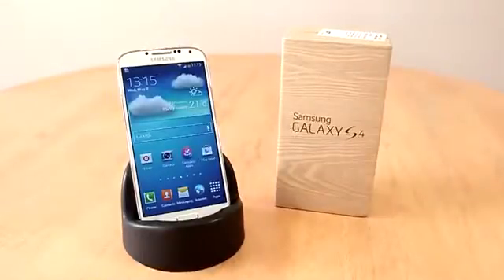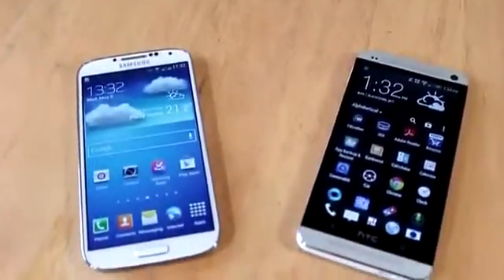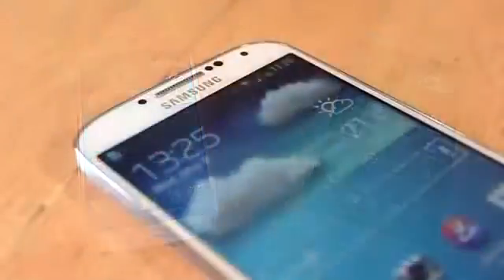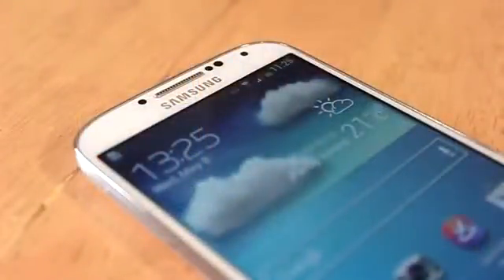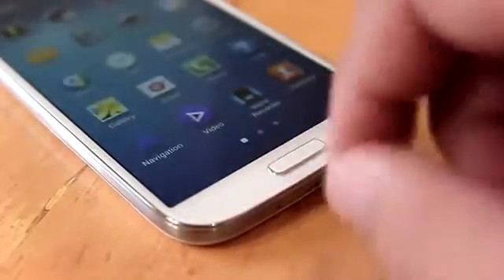To give you an idea about its size, here is the S4 on the left and the HTC One on the right. At the front from the left, you'll find the LED notification light, earpiece, gesture and proximity sensors, and the 2 megapixel front-facing camera next to that. Looking below that are your capacitive buttons as well as the good old home button.